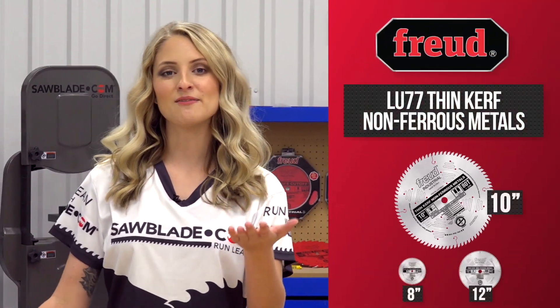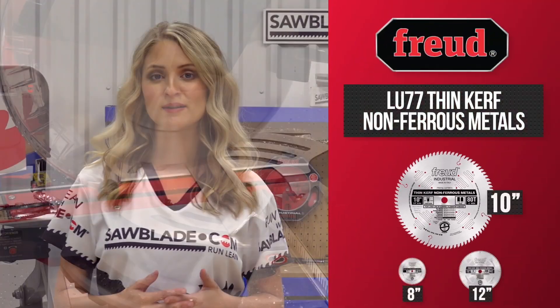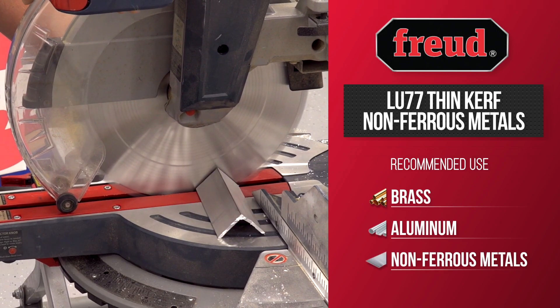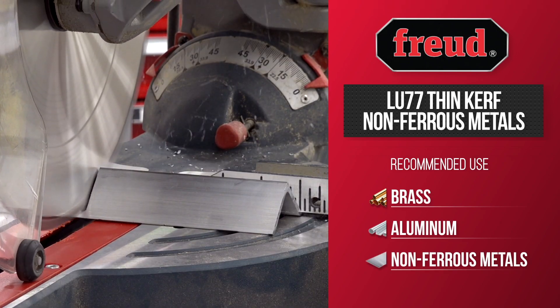When you are in need of less material waste with precise chip-free cuts, look no further than Freud's LU-77 Thin Curve Non-Ferrous Metal Blade. This blade is great for cutting brass, aluminum, and other non-ferrous metals with an underpowered saw, and if material waste is a concern.